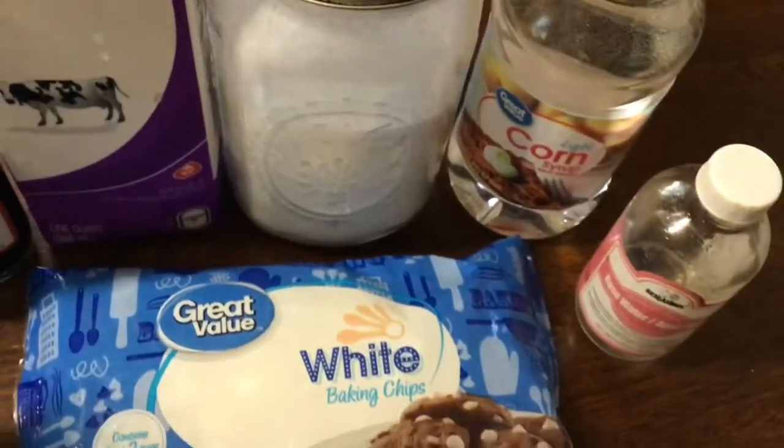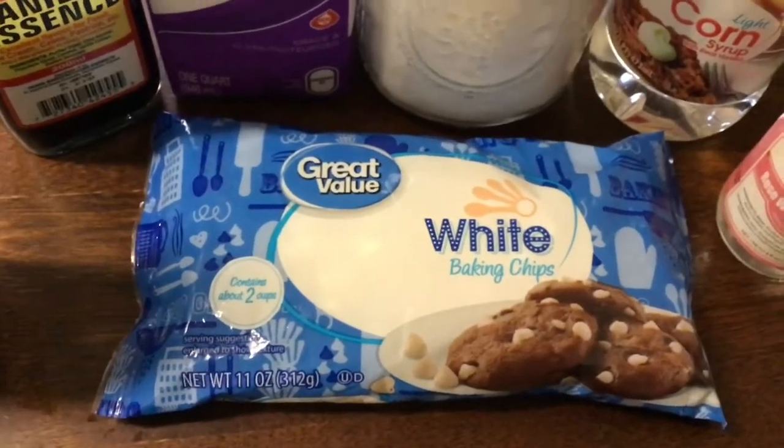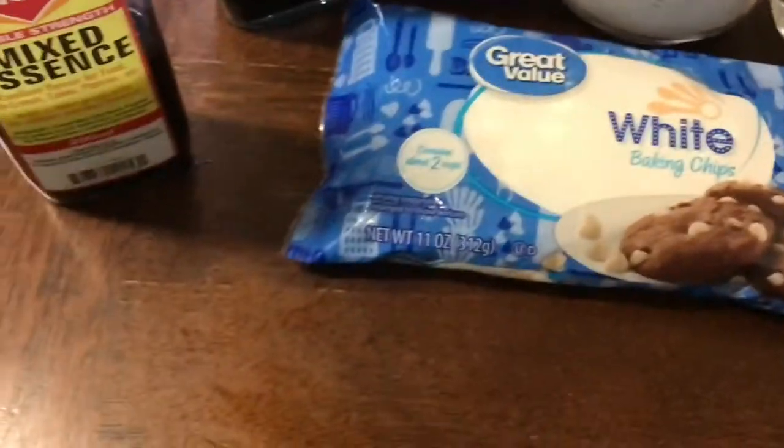So if you want to see me do this white sauce, guys, please keep watching this video. It's going to be bomb. It's going to be yummy. It's going to be everything delicious.